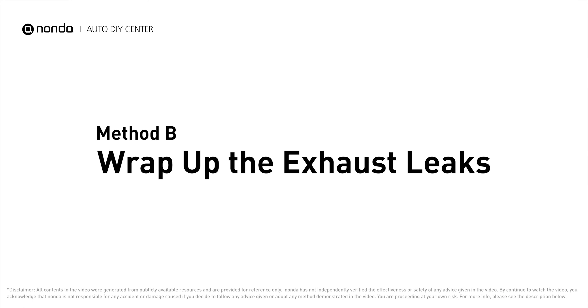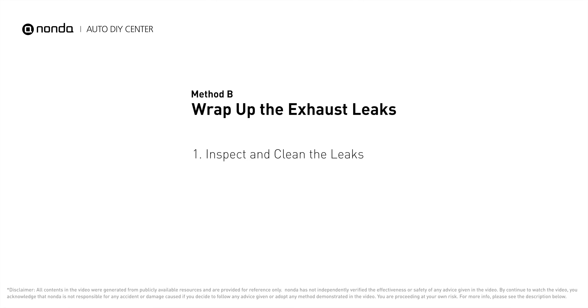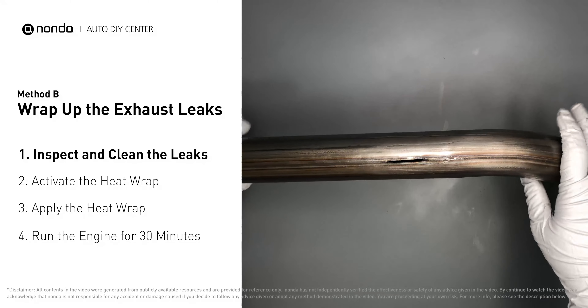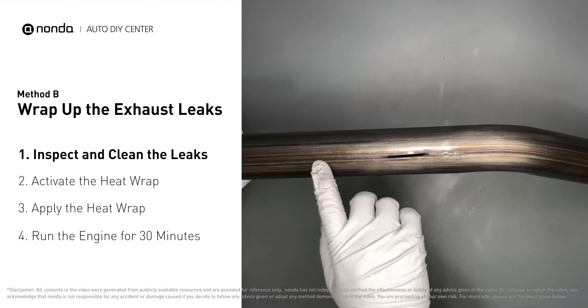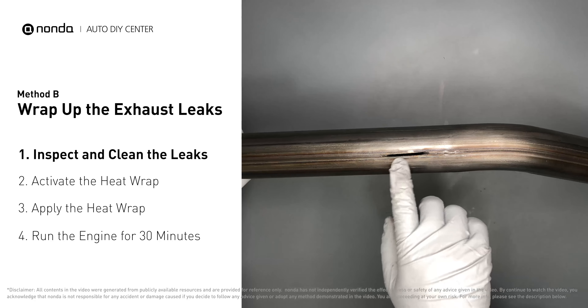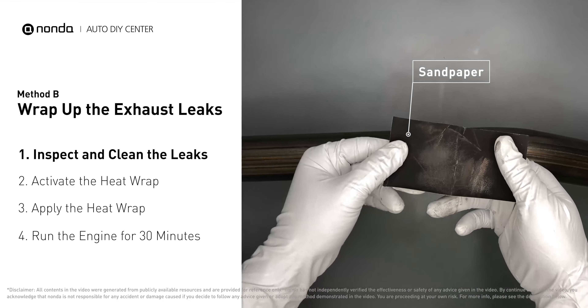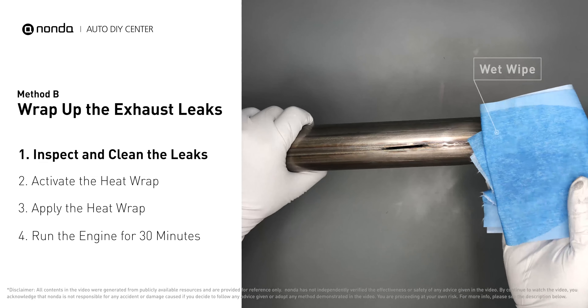Method B: wrap up the exhaust leaks. Exhaust pipes are made out of rolled steel and there is a welded seam on them. The seam will often rot and leak first. Get sandpaper and a wet wipe to clean the leaking area for better application.